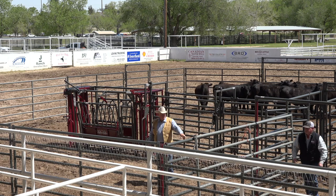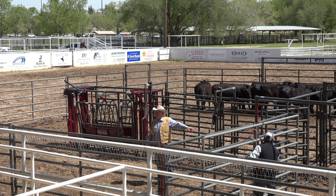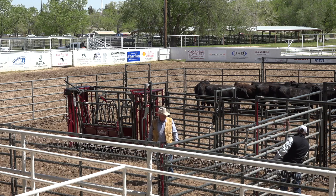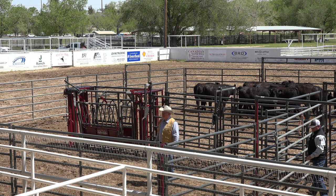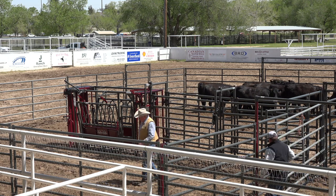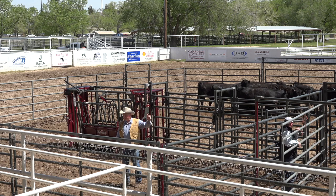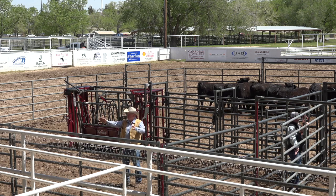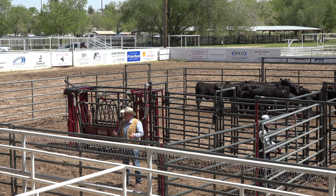Now since we've trained them to come out this side, we're going to set this panel over here. This is our slider panel. We're going to slide it across the gate so they can't get out the way they're trained to get out. So we can use a bud box or a sweep or anything else to load trailers with. We can wire off of the sweep, go out the other side of a box and make it all work for the same purpose.